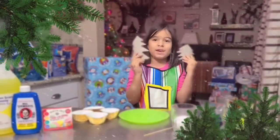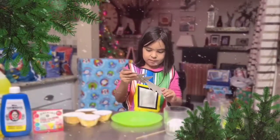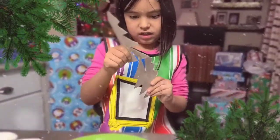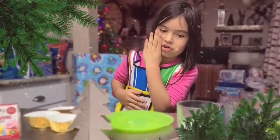But first, we need to make a tree. So we need to cut out trees, make a line, and then cut all the way across like that. And then, voila! I made it out of cardboard.